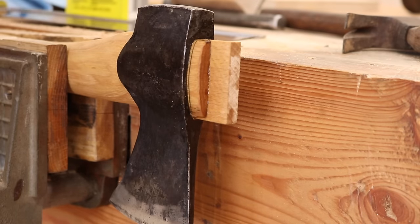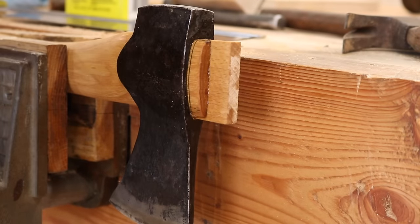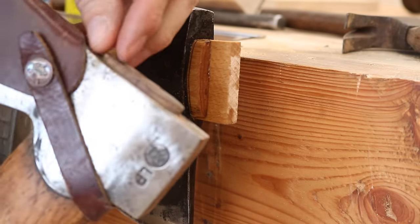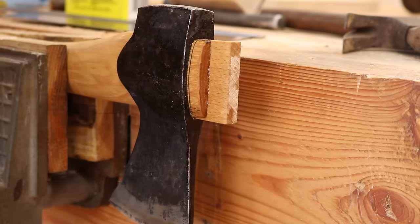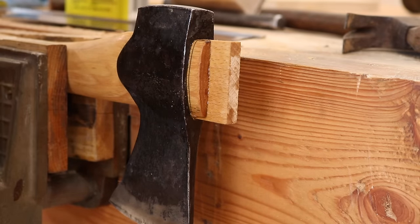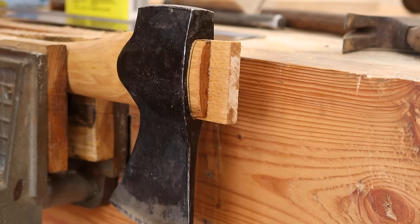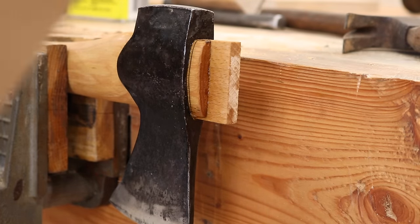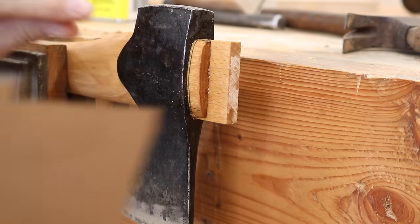Now it's time to flush cut the top. If we look here, our Swedish friends like to leave their handles up proud like that — about an eighth of an inch or so — and I like that too. I think it looks nice and it gives just a little bit of extra wedge there to hold things on.